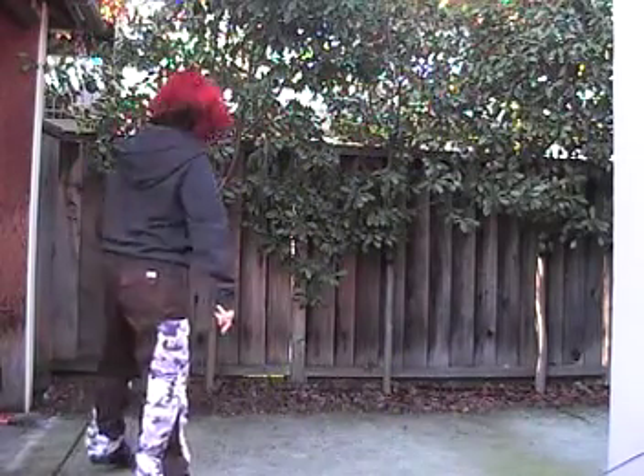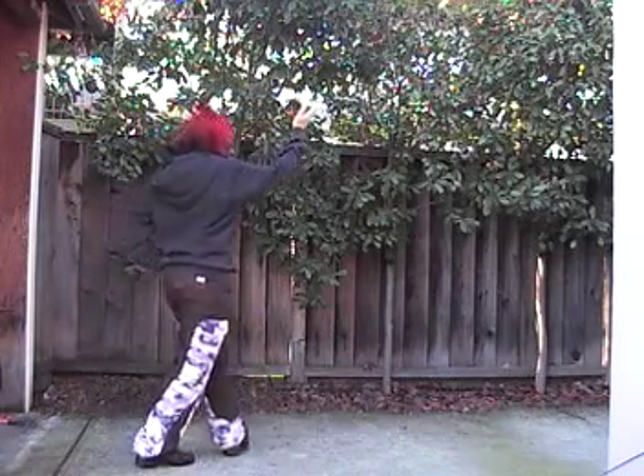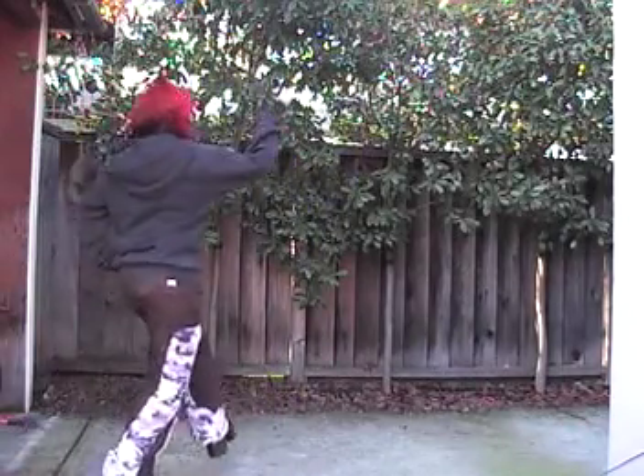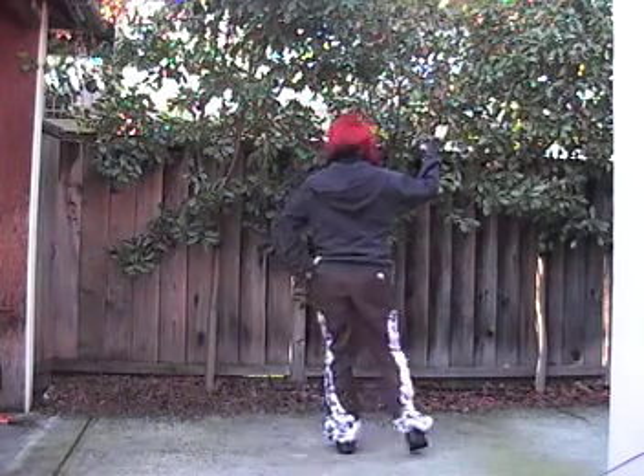We have a charter step which is the hardest one. Here goes: step, scuff, hop, step, bring your heels together. It's kind of wacky. One more time: step, scuff, and step, heels together. Step, scuff, and step, heels together.